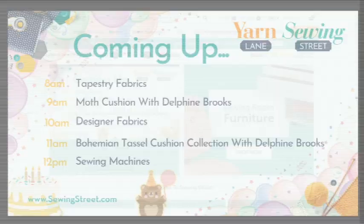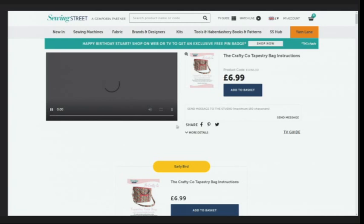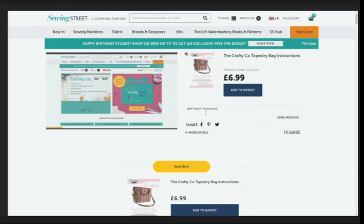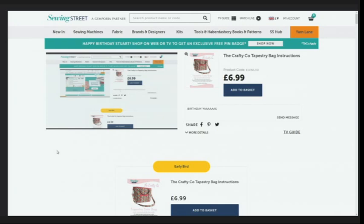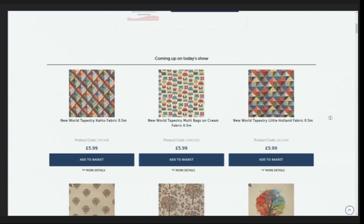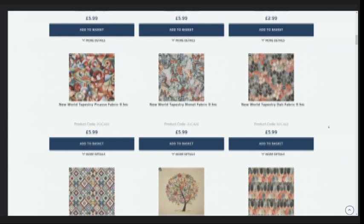Let me show you how you can shop on the website. Go to www.sewingstreet.com and click on 'watch live'. There's a box to get in touch, and if you scroll down you'll see two columns — today's show deals on the left with everything we've had on air so far, and on the right 'coming up on today's show' which is what we used to call pre-order. Jump on there if there's anything you'd like to order for later. We've got some great tapestry fabrics coming up.